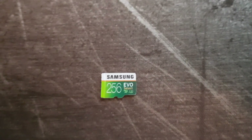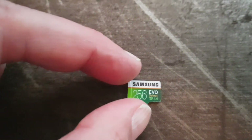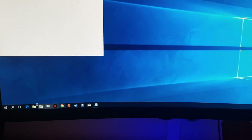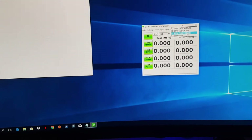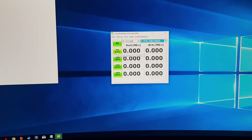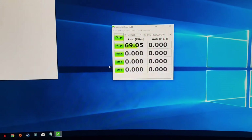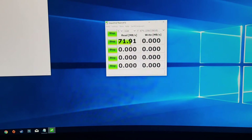I'll also make a comparison with a Samsung 256 gigabyte memory card — Samsung EVO — to see how that performs, if it's maybe faster. So when we run Crystal DiskMark, I think we just run this first test. So about almost 70 megabytes per second — 71, 72 almost.